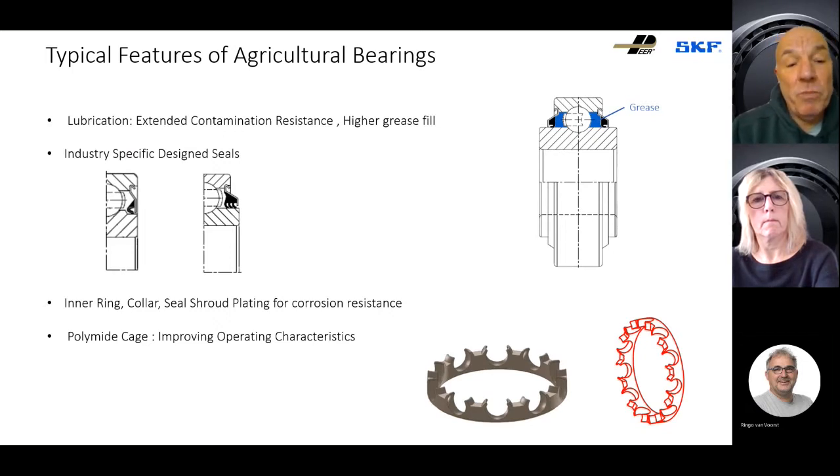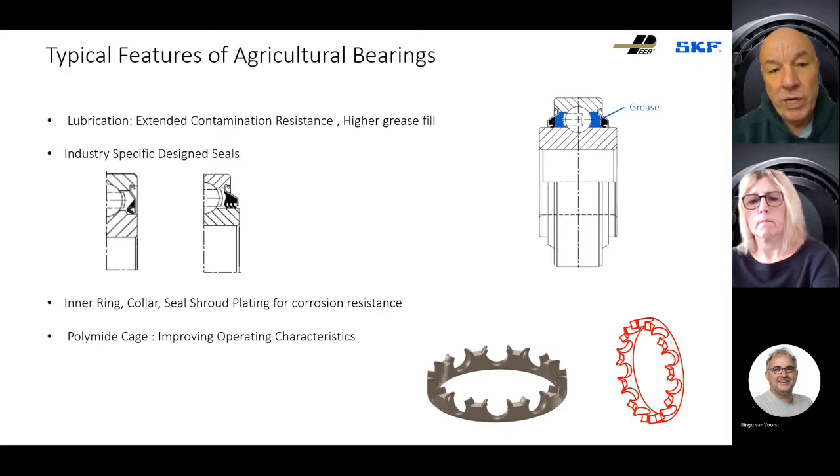In other environments, you might want to put more than one lip. The diagram on the right-hand side shows a typical triple lip seal, which ensures the bearing can last far longer than bearings with standard seals typical in industrial applications. So more grease and better sealing are already requirements. But then we have to consider corrosion from fertilizer and silage — so often the locking ring, the bearing rings, and the shroud that protects the seal might have to be plated. This is typical in bearings used in combine harvesters, for example.